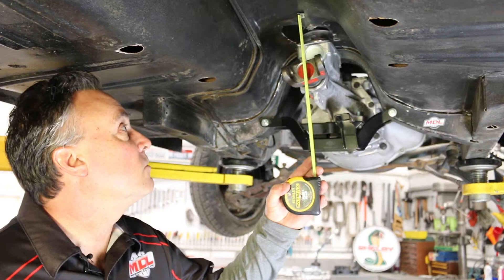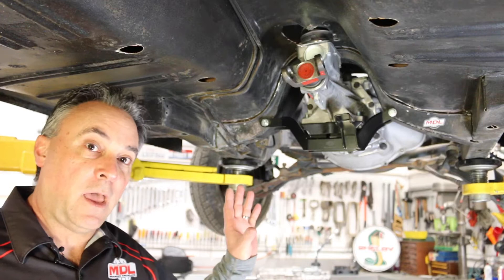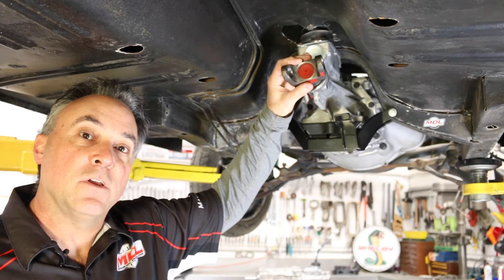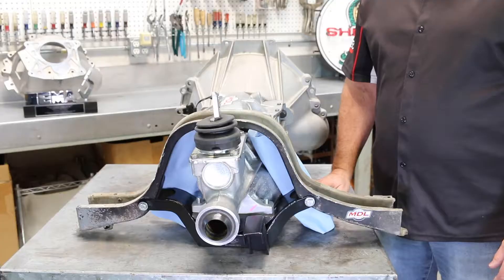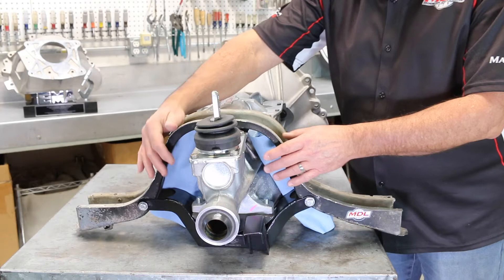Hey everybody, this is Paul with Modern Driveline. We're going to show you an installation of a T5 transmission in a 65-66 Mustang and how it normally is positioned in the car and in the tunnel opening. The T5 transmission slip yoke is installed and we just measured from the center of our slip yoke to our floor pan — we are four and a quarter to four and a half inches. Here we've rotated the transmission so you can see these particular features, including the floor support with plenty of clearance to the inside.